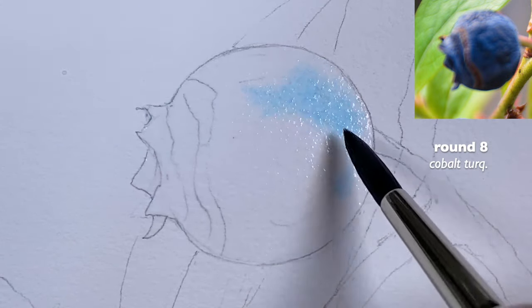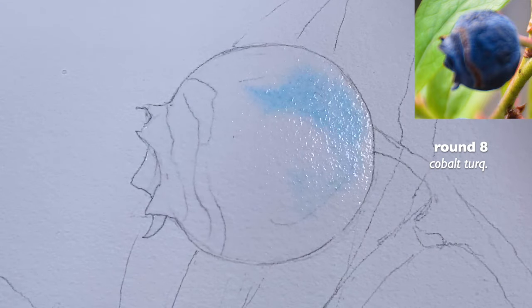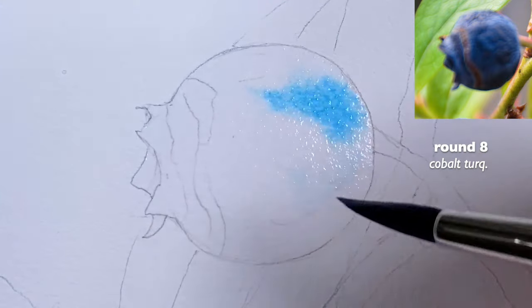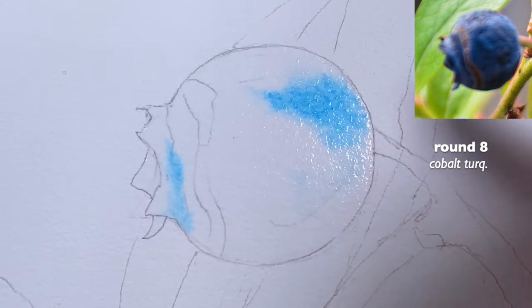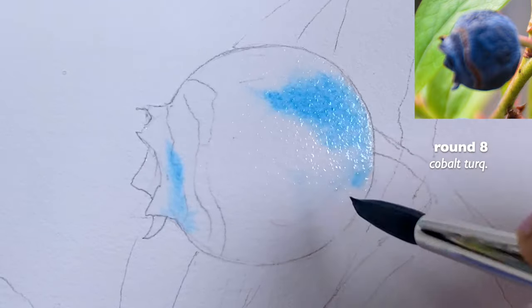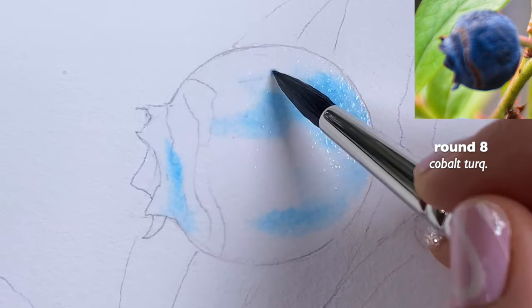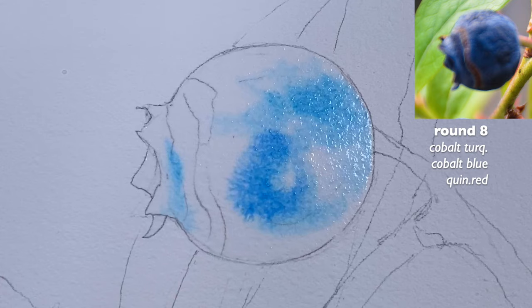The paint spreads pretty fast, which means I have a little too much water on my paper, so I removed it a bit with the brush. You have to be careful when you do that because it's easy to make the paper feel too damp. I grabbed a little more cobalt turquoise light for that area, and now I'm going to grab a half-and-half ratio of cobalt blue with cobalt turquoise light.